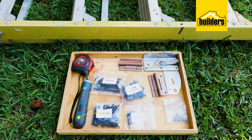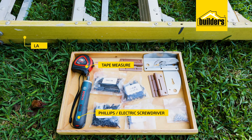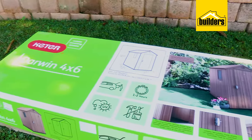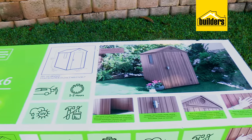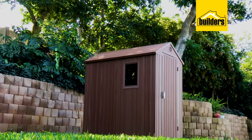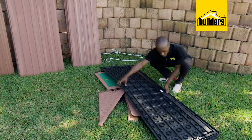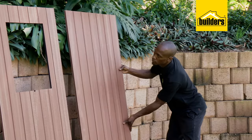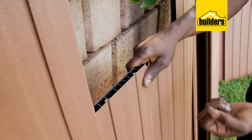The tools you'll need are a Phillips screwdriver or electric screwdriver, a tape measure, and a ladder. This shed is 4x6 feet, which translates to 1850mm by 1260mm and is 2050mm high. This shed is flat pack, with all the parts included, and is made from a composite material, basically a form of plastic.